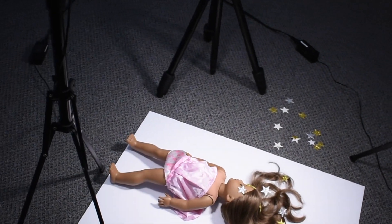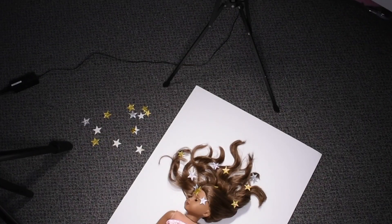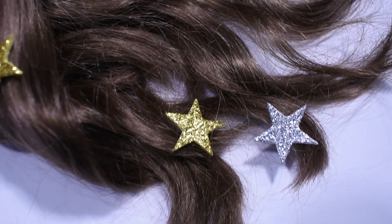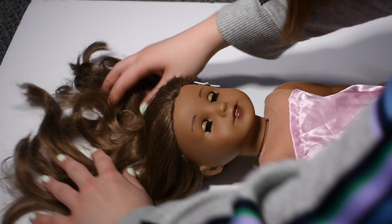For photoshoot number one I used a white foam board, a bunch of sparkly star stickers, and a silk baby doll dress that I put on Kanani upside down. Then I just played around with different poses and placement of stickers.